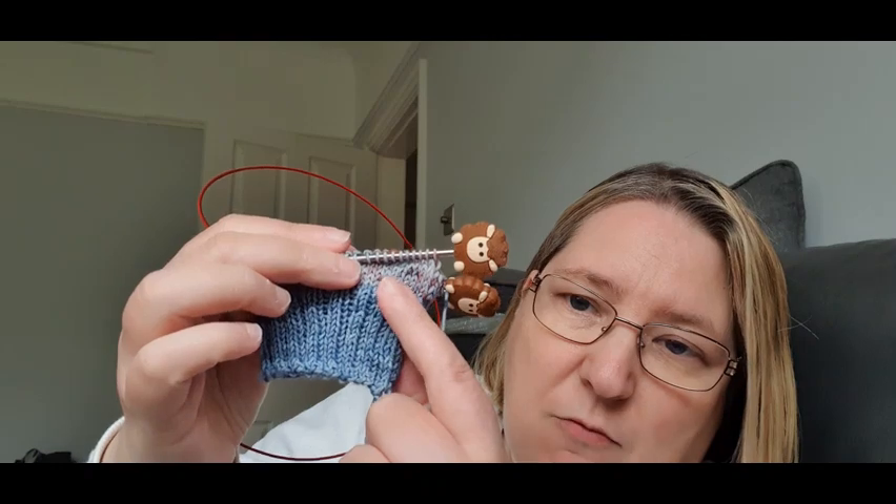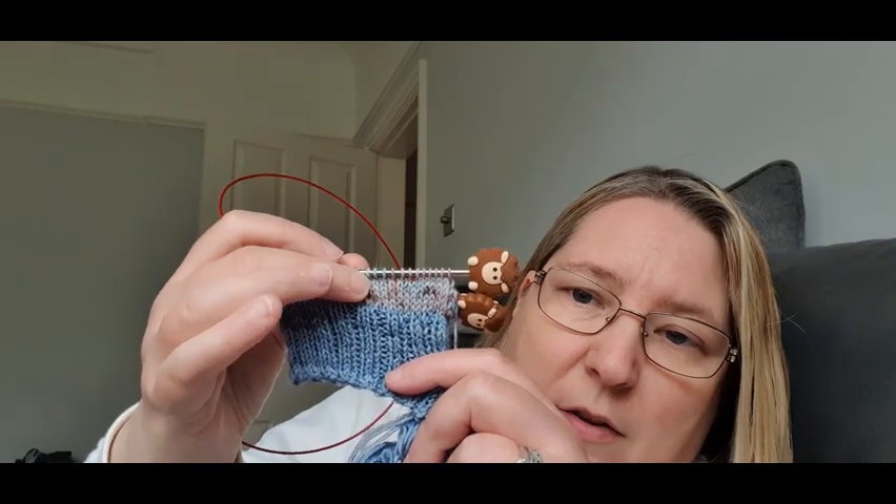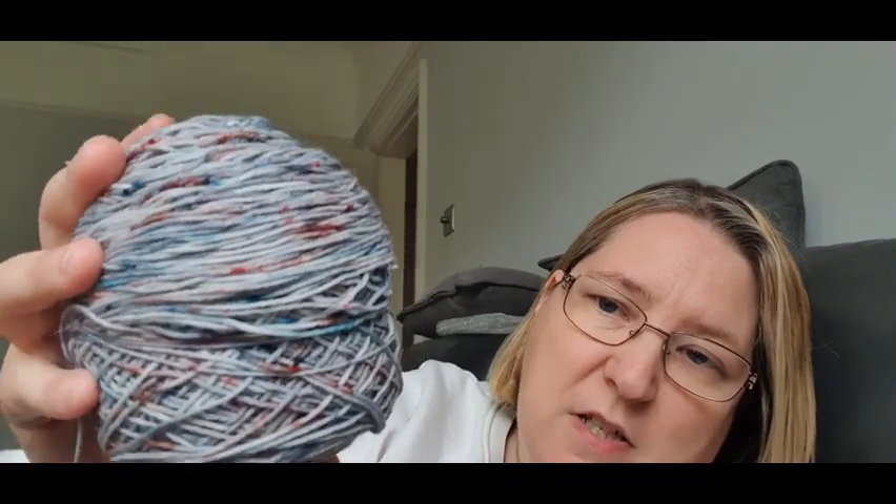I've got the cuff done on the second sock - 15 rounds of the cuff. This is the 20 gram mini that came with the yarn. I'm already on the leg, so hopefully when I do my next video this will be done. This yarn is just gorgeous - sock weight, 75% superwash merino, 25% nylon. This is the 100 gram skein I started out with. The yarn is from Helen at Giddy Knits - that's her podcast here on YouTube. I'll drop Helen's YouTube channel in the description box below.